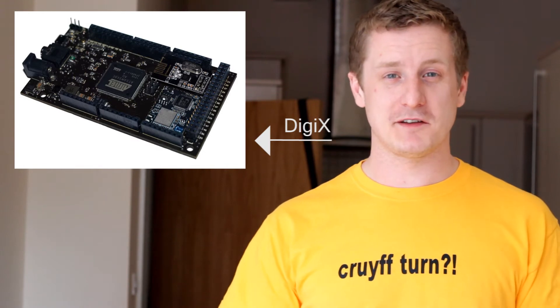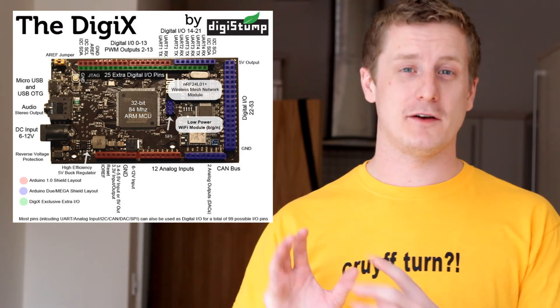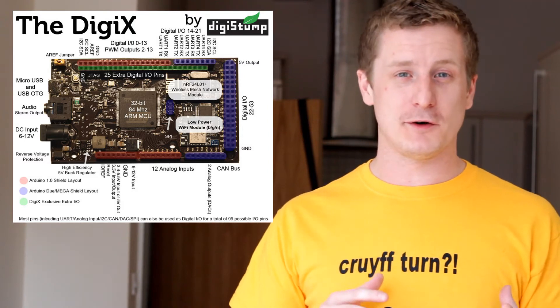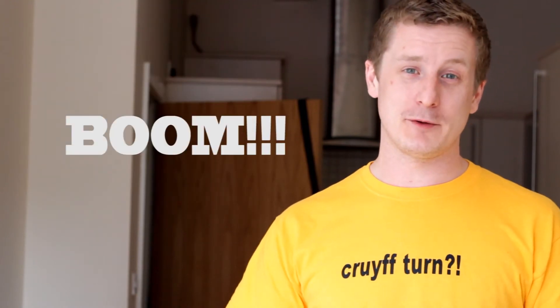Now the great thing about the DigiX is it's got WiFi built in, and it also has the processing on there so it does the TCP/IP stack. It's got a processor on it so it takes the weight off the Arduino so you can use that to run your code. But it does have a 32-bit, 84MHz chip on it which is insane — that's really, really good.